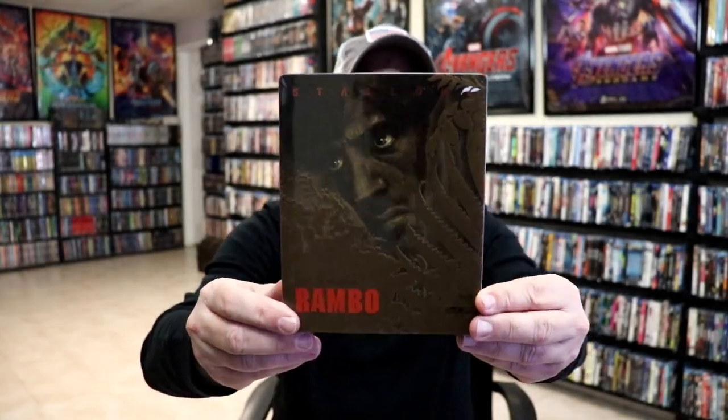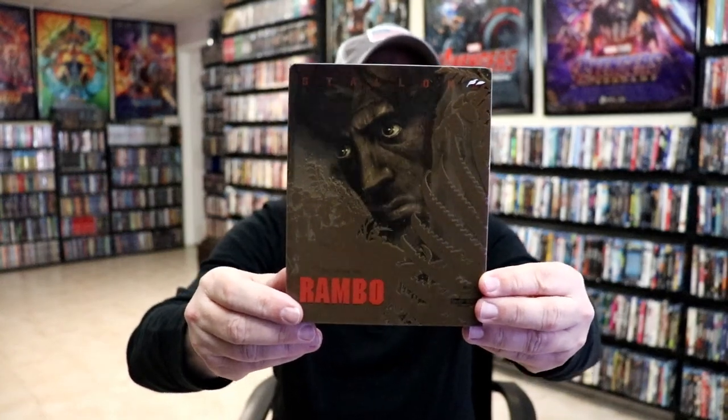I'm going to go ahead and remove this from the wrapper, and we can take a closer look at this Steelbook. I've got the wrapper off. So this right here is the Steelbook for Rambo First Blood, not just Rambo.